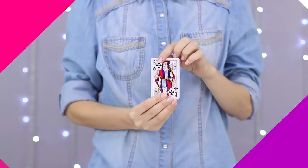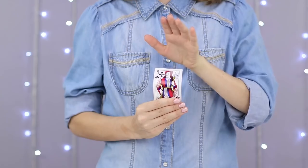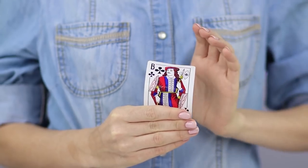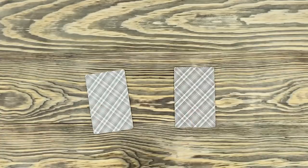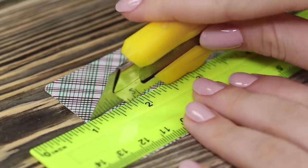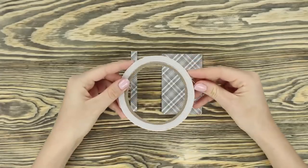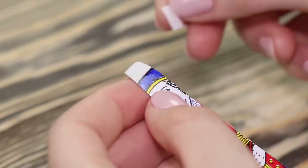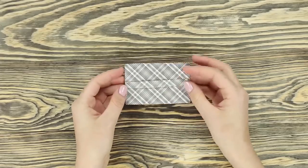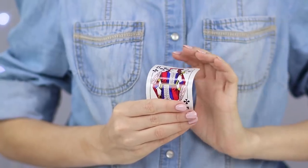Hold a card in your hand and mentally focus all of the strength of your inner energy on it — the card begins to bend! Is it not a miracle? You need two playing cards for this trick. Cut a thin strip from one of the cards and attach the strip to the top of the main card with a piece of double-sided scotch tape. Leave the second end of the strip free. Pull the strip with a finger and the card begins to bend. A stunning and simple trick!